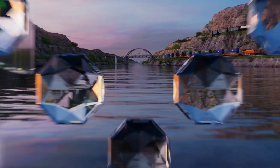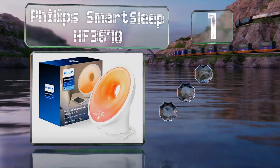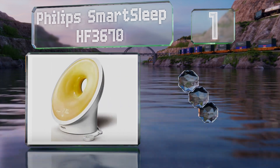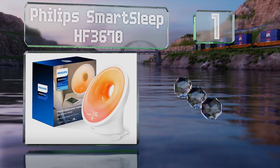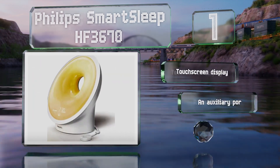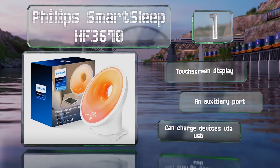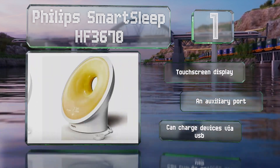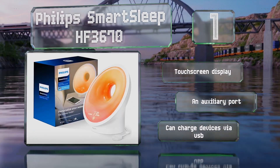And coming in at number 1 on our list, the Philips Smart Sleep HF3670 emits a soothing red-tinted glow to help you start your day feeling refreshed. It can also play sounds such as soft rain and ocean waves, and everything can be controlled using your smartphone via the companion app. It's equipped with a touch screen display and an auxiliary port, and it can charge devices via USB.